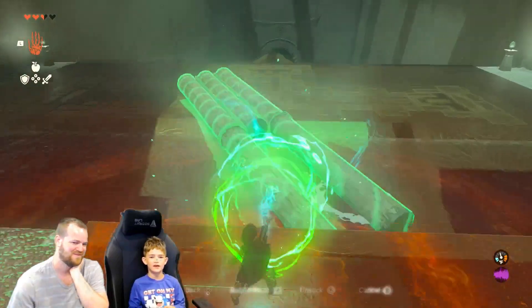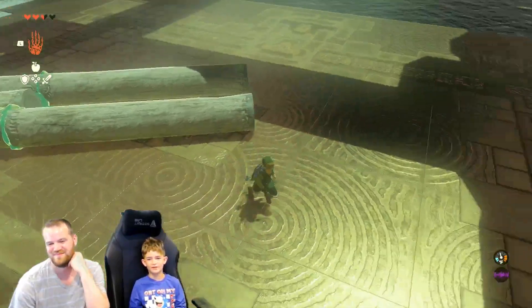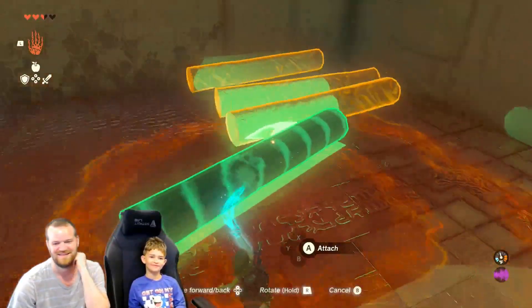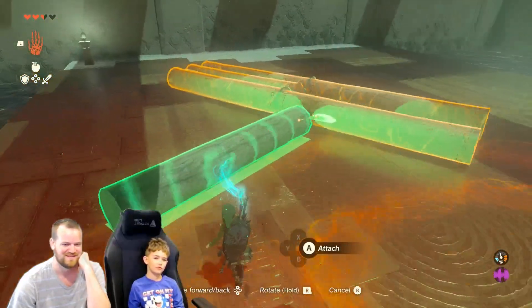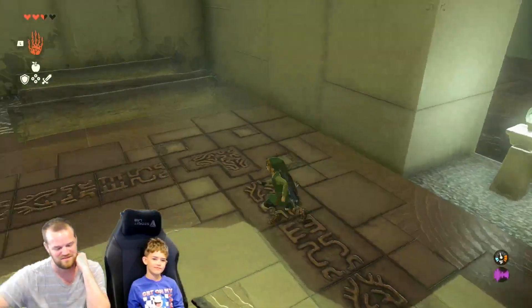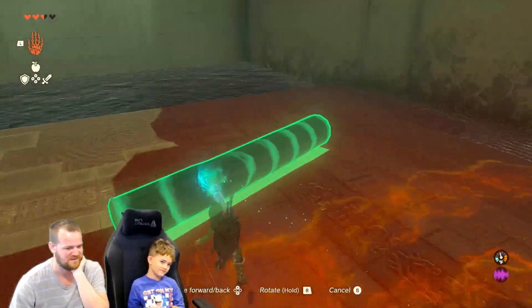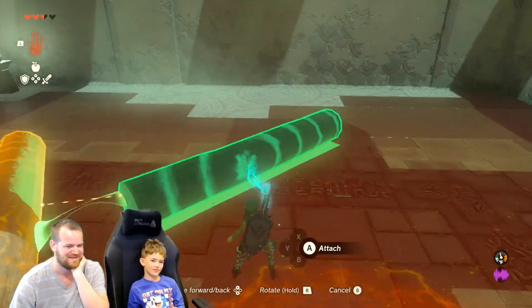So bring the man over. You have other logs over here — do you want to put arms and a head on? You can put arms at an angle if you want. Do you want one down or straight out? Is he flying? Maybe he's like a flying man. No, he's Mumu now. His name is Mumu.